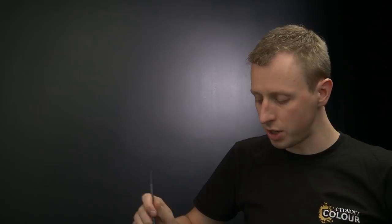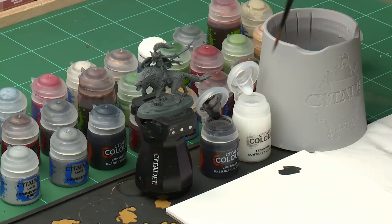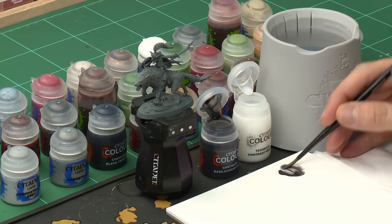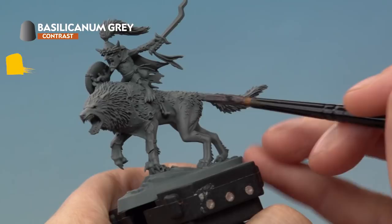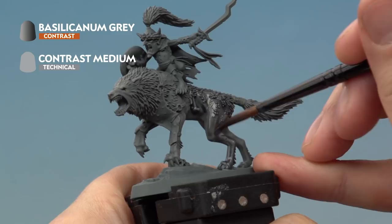Once you've finished dry brushing the fur, we're going to darken down some of the recessed areas using a contrast paint — Siliconum Grey — to add definition. We're going to dilute it with Contrast Medium rather than water, because it allows us to dilute the paint without changing its properties, ensuring a nice smooth finish. Go for roughly a two-to-one ratio of medium to paint, then apply a single thin coat all across the fur including the helmet, letting it run into the recessed areas. Give the miniature about 20 minutes to dry.